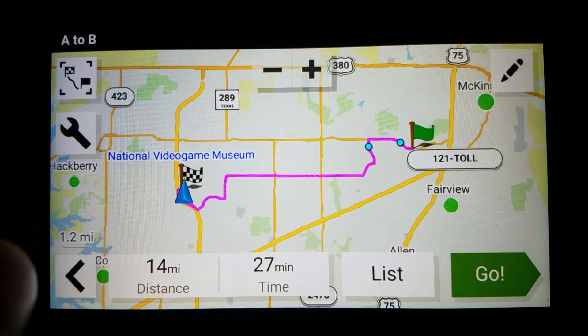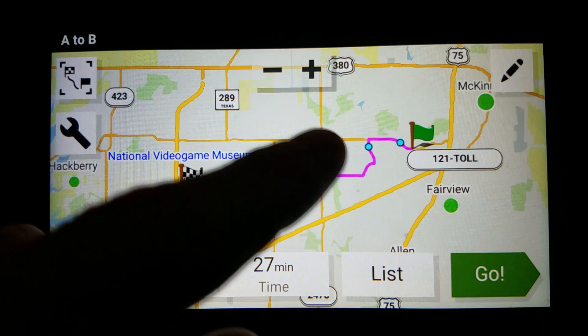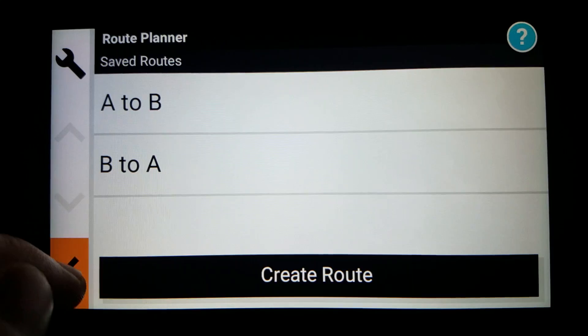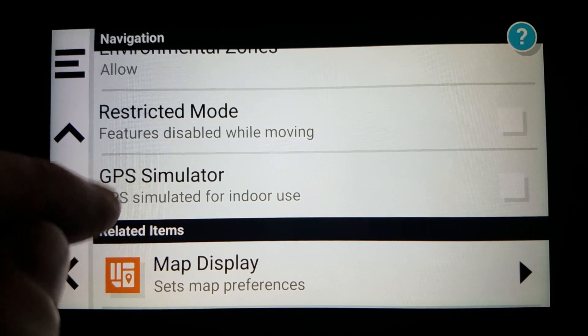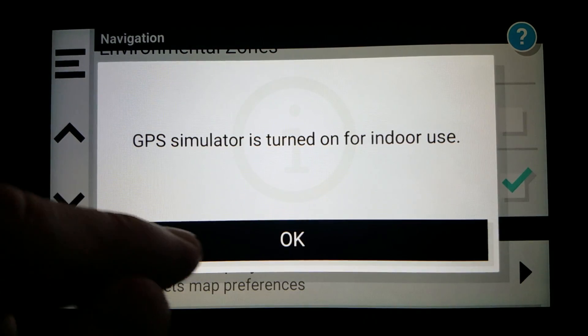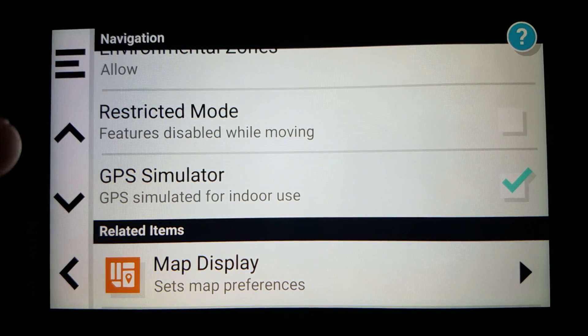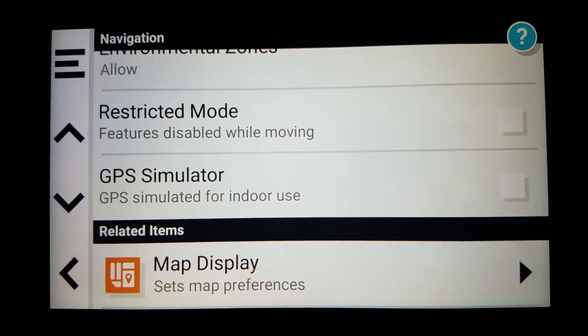It would not surprise me if you have to watch through this video several times, especially if you've never used the Garmin DriveSmart before. It does take a little getting used to, but once you do get used to it, you can make this work — set your alternate location. Remember that it all starts by going to Settings, Navigation, and you do have to be in Simulator mode. Turn it back on for indoor use. That is how you are able to initially set an alternate location. Just remember to disable it afterward so you can start the drive normally.